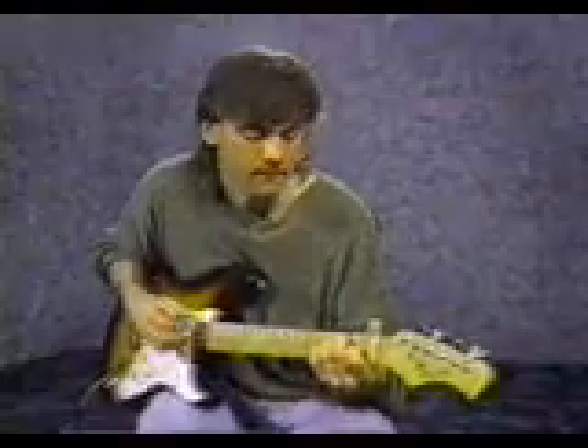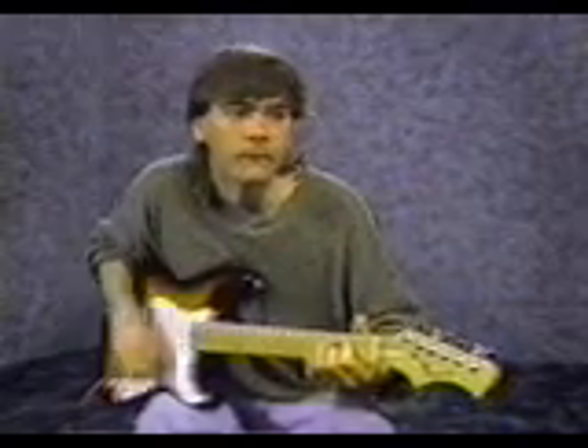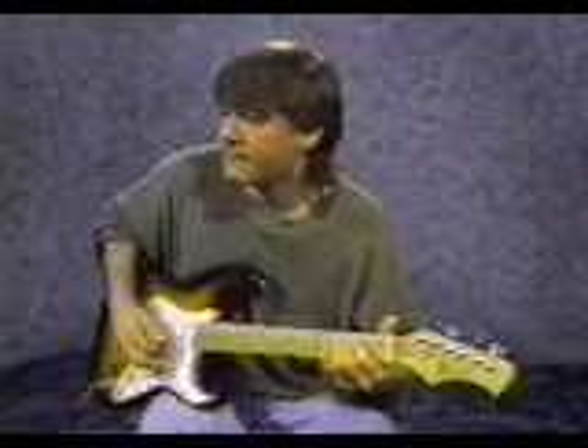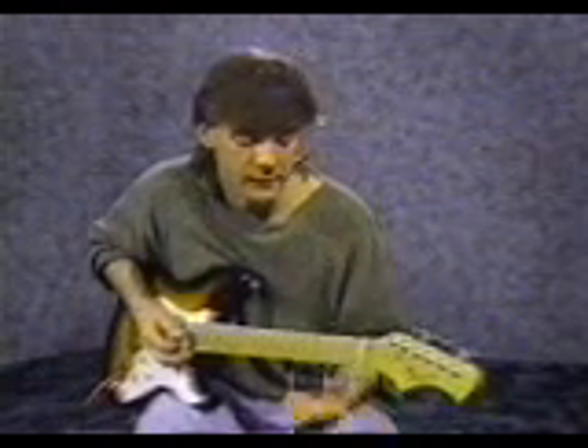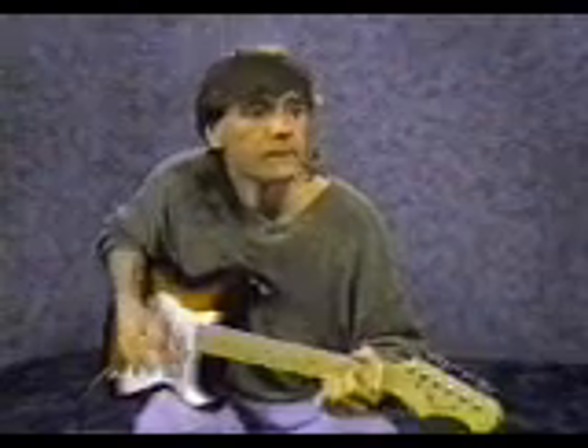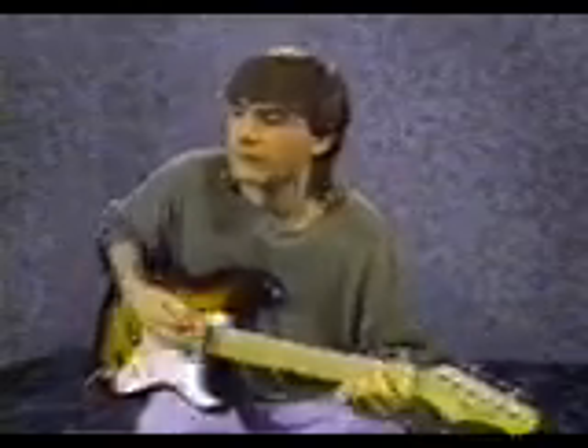That whole progression with the strumming pattern goes like this. Then we're going to end it with 2 down strums on A, 2 down strums on G, and that's the end. All together.